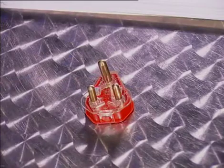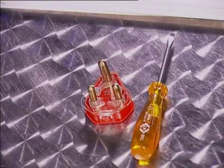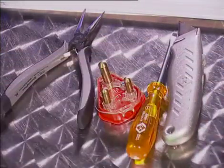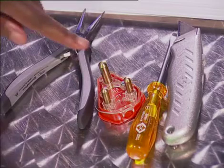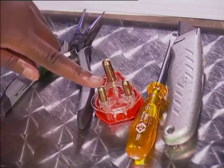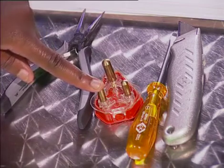To wire a plug you will need the following equipment: a plug, a screwdriver, a pair of pliers, and a craft knife. Let's look at the parts of a plug first. The top terminal is used for the earth. The live wire connects to this terminal and the neutral is on the other side.